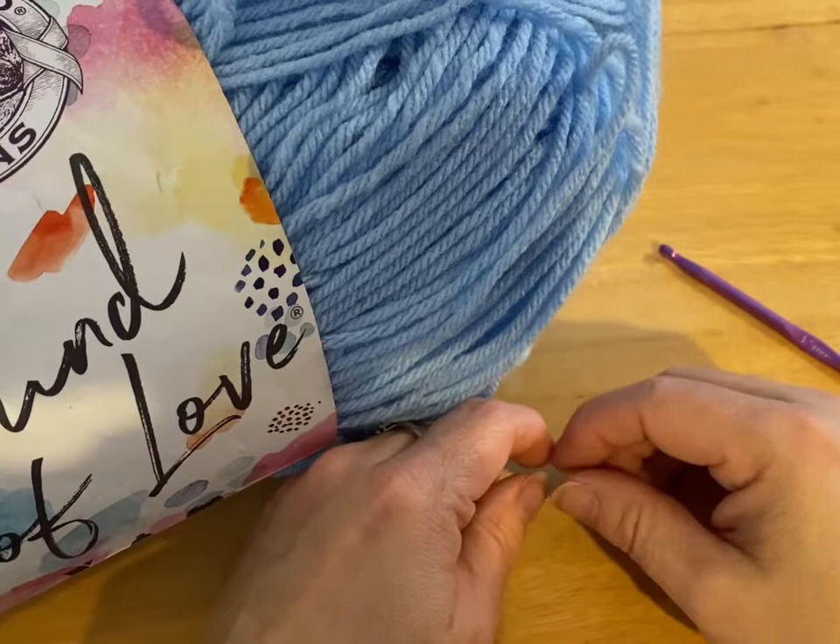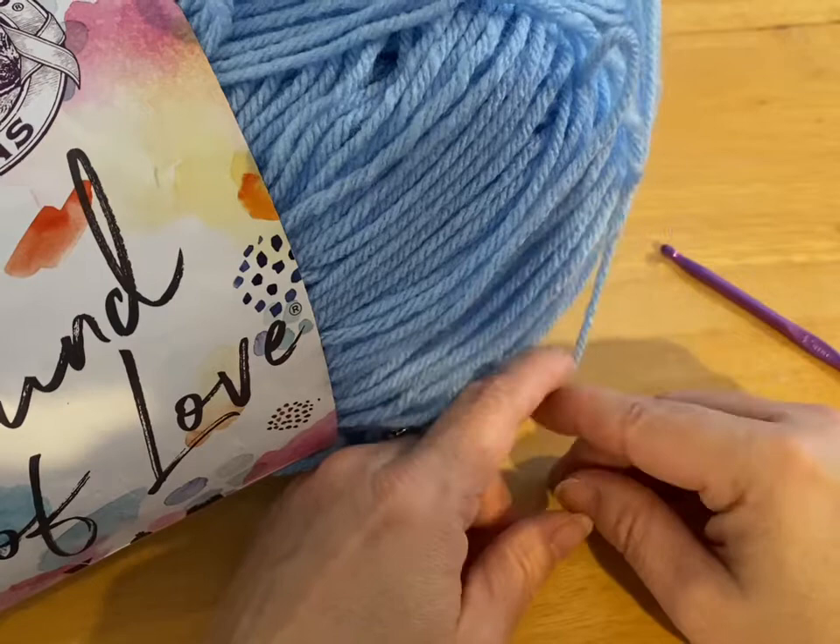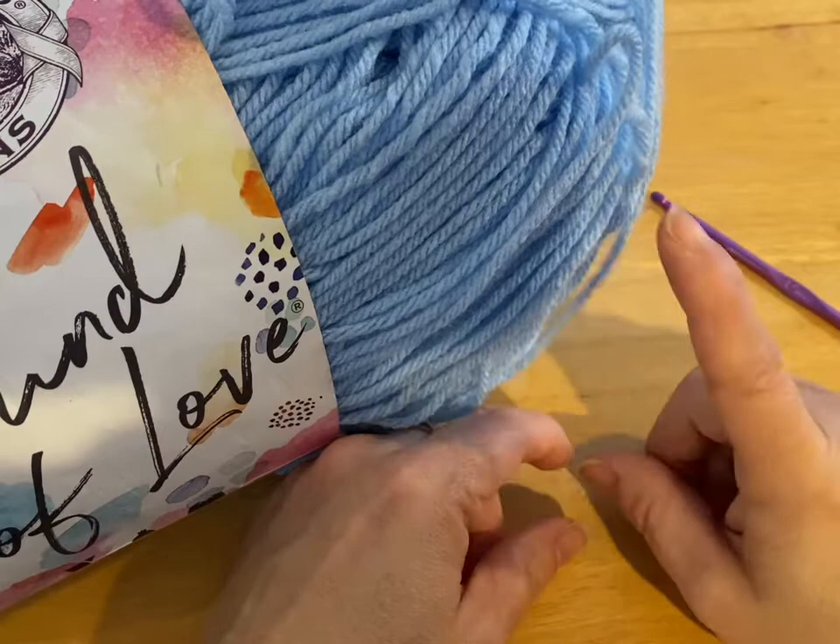Hi everyone, Monique here, Little Gems Creations 1. Today I'm going to be making a pair of regular size, so medium size, dog booties. And we're going to start that in just a moment.